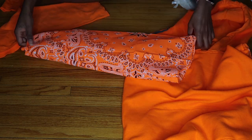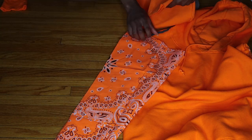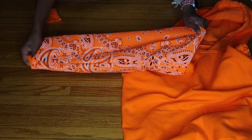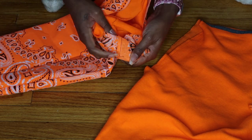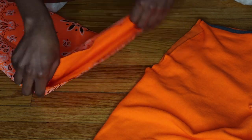Taking my original sleeve, I'm going to place it inside the bandana sleeve — both sleeves are right sides out, so just make sure they're both facing the right way. I tuck the sleeve into the bandana sleeve, then take both seams that will go in the armpit area and match those up so it's all nice and even all the way around.